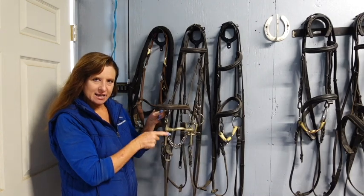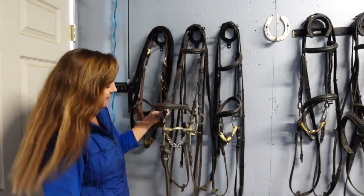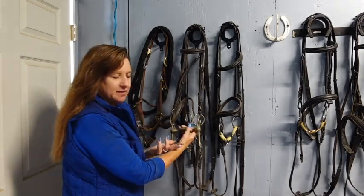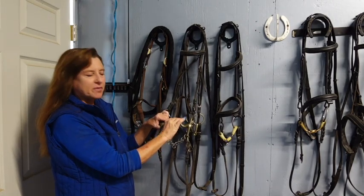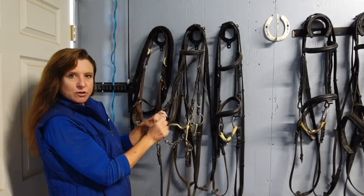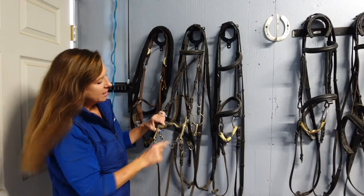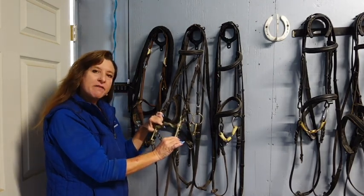Anytime you have a shank it's much more influential and severe — that's why none of my bits are shanked. Since you have to ride in a double, I choose the Weymouth that is the least severe. This is called the port — you want as low a port as possible. The higher the port, the more severe. In some western or double bridles, ports can go way up — they're just monsters. The higher the port, the more severe. Stick with the low port. The longer the shank, the more severe — stick with the shortest shank you can find. Those are hard and fast rules across the board.